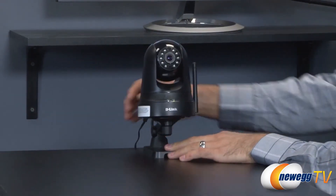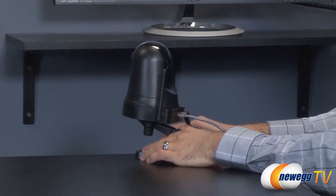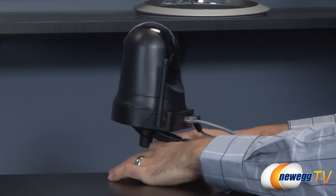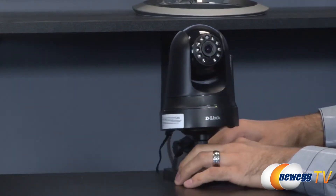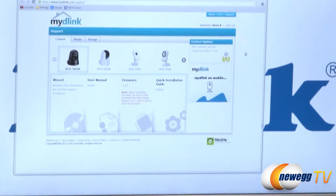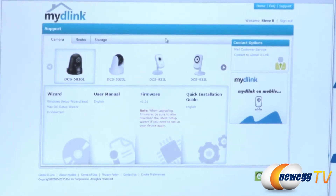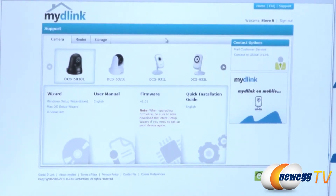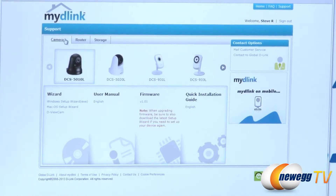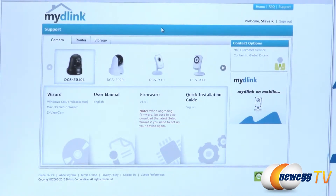The first step in setting everything up is to plug in your Ethernet cable connected to the router, with a computer also connected to that same router, and then give it power. Once plugged in it will start to boot up. While that's happening, go to mydlink.com — I've already created an account. If you don't have one yet you'd want to create and log into an account, then navigate to the support section.